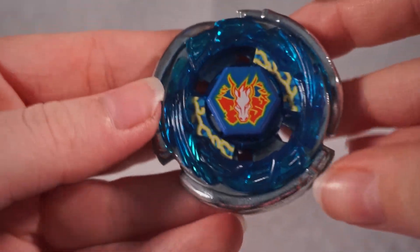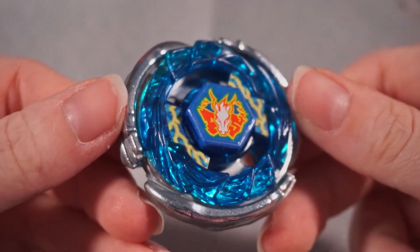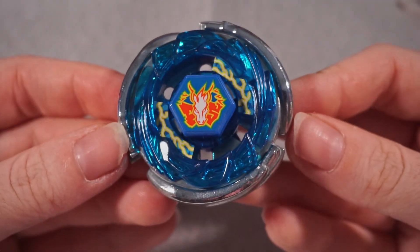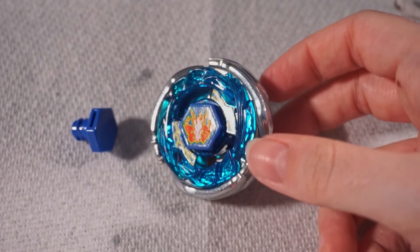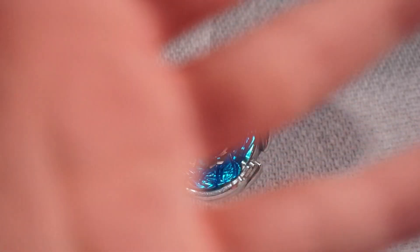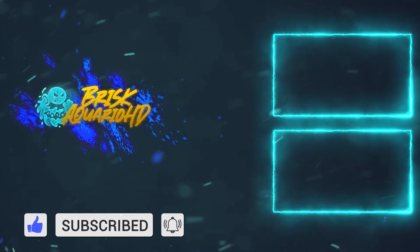And here it is — Storm Pegasus in all its glory. This is one heck of a beautiful bey. I ended up not putting the red stickers because they were way too small. But look how nice that looks! Thank you so much for watching this unboxing and seeing me clean Storm Pegasus. Tune in for the Storm Aquario unboxing because that one is going to have some extra cleaning — it probably actually has mold or germs on it. And eventually I will be doing battles with Storm Pegasus vs Storm Aquario. I am so stoked for that. Thank you guys so much for watching — I'll see you on the next video!